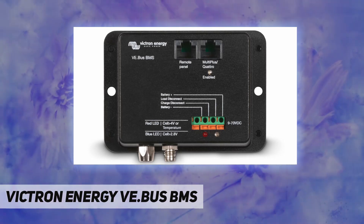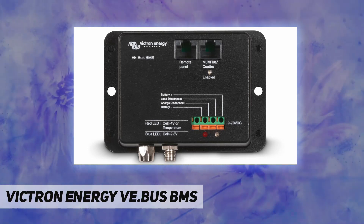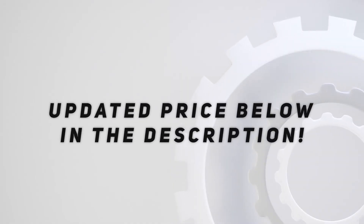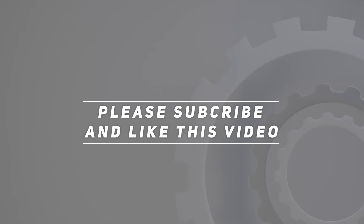For full detail, please check the product documentation. Check out the video description for updated pricing. Thank you for watching — please subscribe and hit the like button.